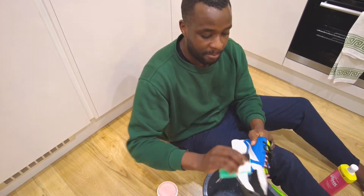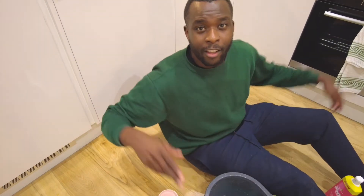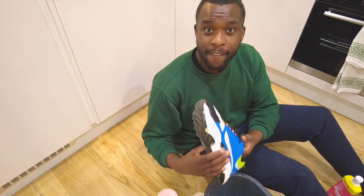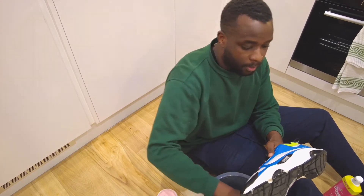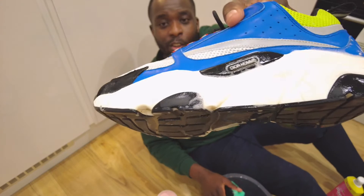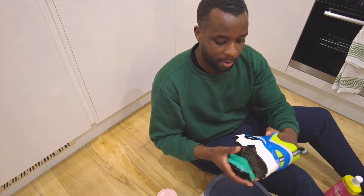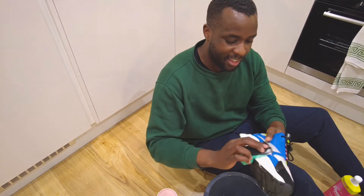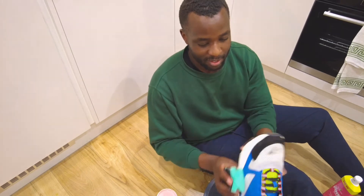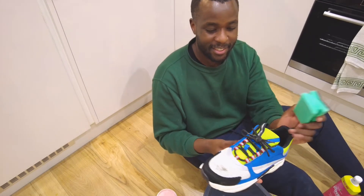My battery actually died, so I charged my camera and we're back. As you can see there's a significant difference on the shoe. I'm going to wipe it off — wipe off all the foam. Oh my gosh, this is crazy — this looks like a brand new shoe. Seriously, look how white it is — this is exactly what it was like when I first bought the shoe.